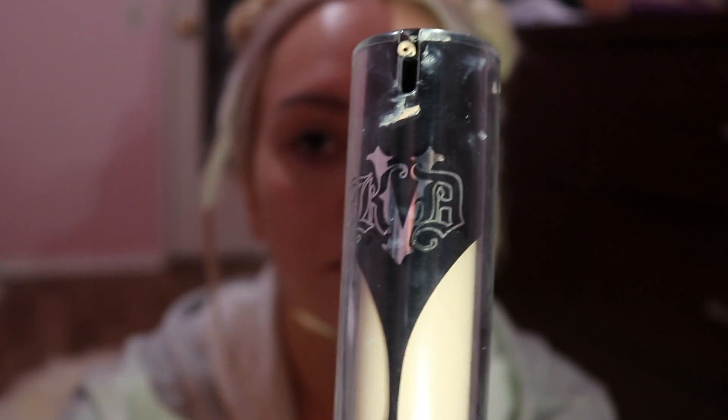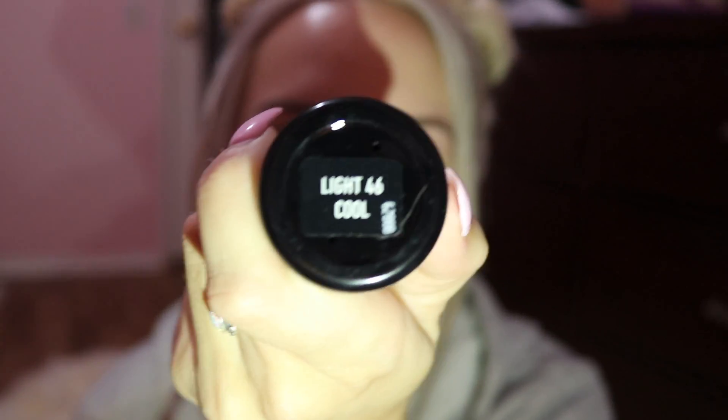After I primed, I do the Kat Von D Lock It — it's a setting mist, but I think it does better if I spray it before. Lock It Tattoo Foundation. I'm pretty white, so I use the Light Cool 46. That's my color. And then I put a little bit on my hand right here.